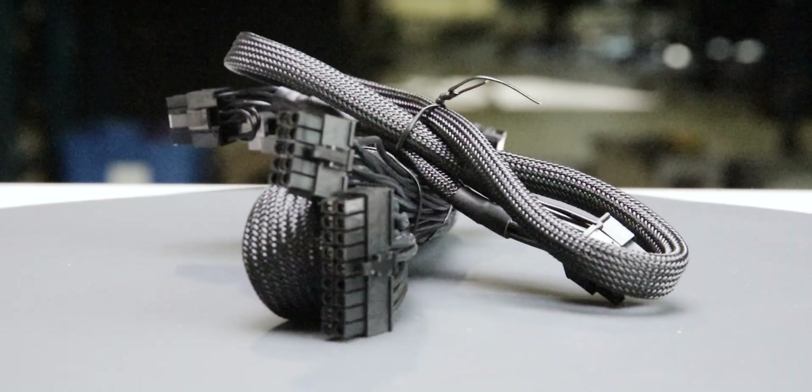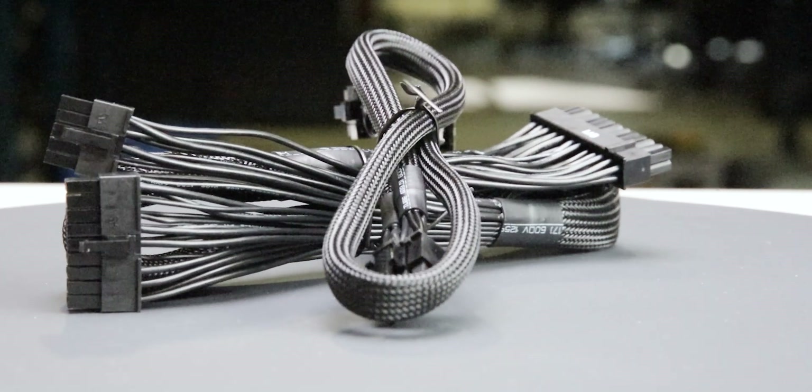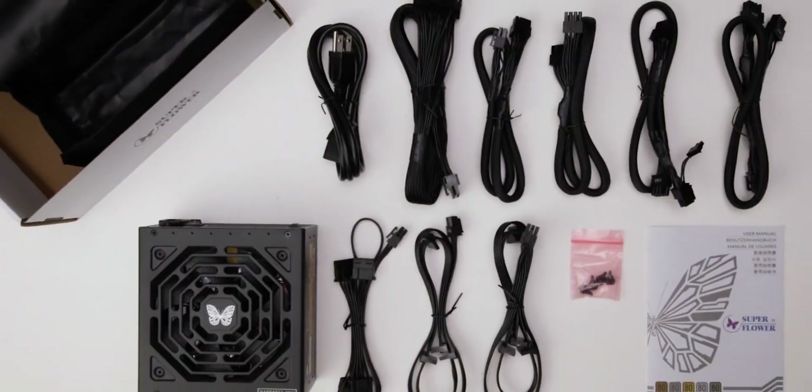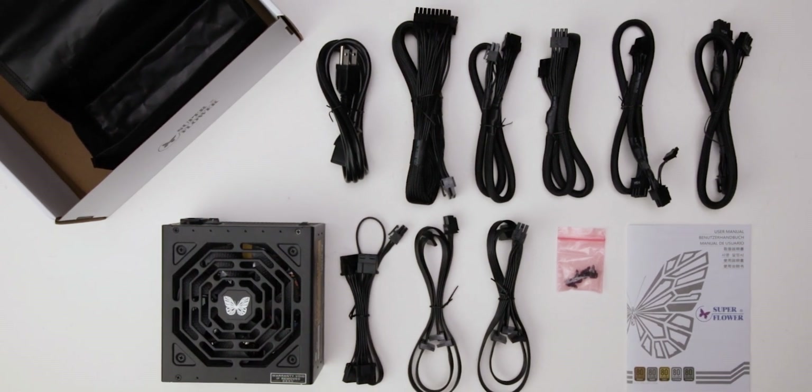The fully modular cables are of excellent quality. They have sleeved insulation and are really flexible. They should cause no problems while building and cable managing your computer.